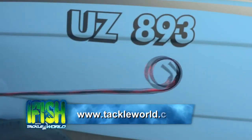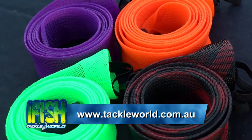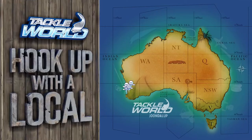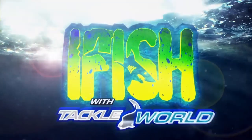To find the full range, get to your local Tackleworld store, and to find that store of course visit Tackleworld.com.au. Tackleworld stores are owned and operated by locals who actually fish — their advice is priceless, that's why it's free. At Tackleworld, every day is a good day for fishing.